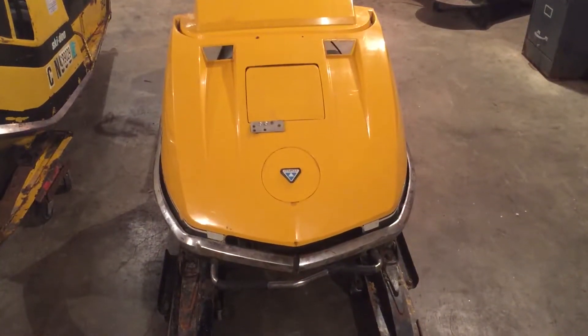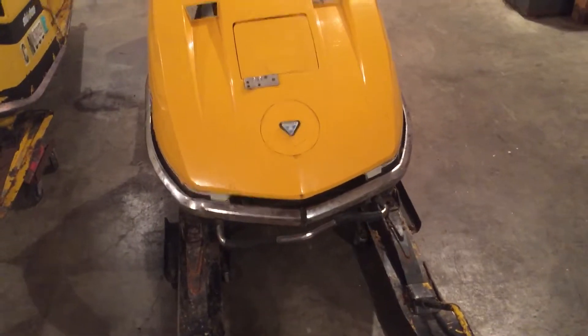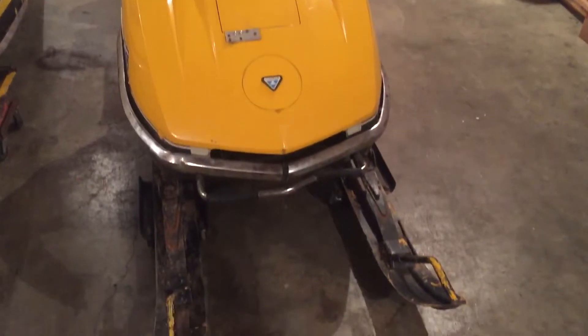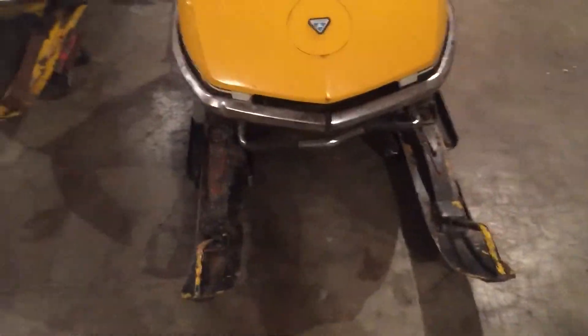Hello Fall YouTubers, Skadoodoland73 coming back at ya. I know you've seen this sled. This is a 71 Olympic 300 in a couple videos, so I guess it's time for an update video. And I'll do an update on the 292 TNT with a 335 here soon because it's got a bunch of changes.